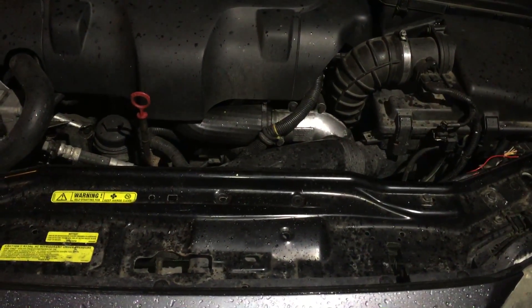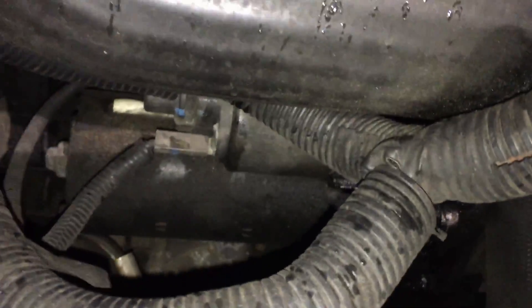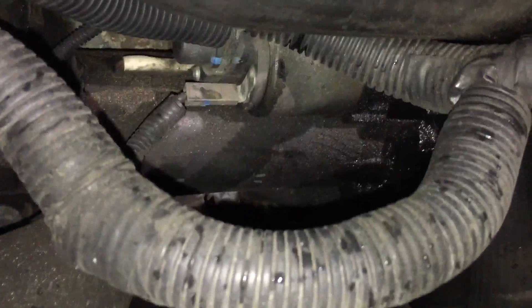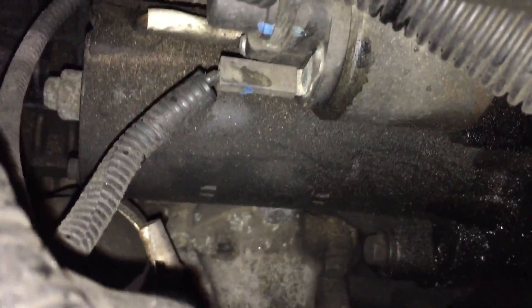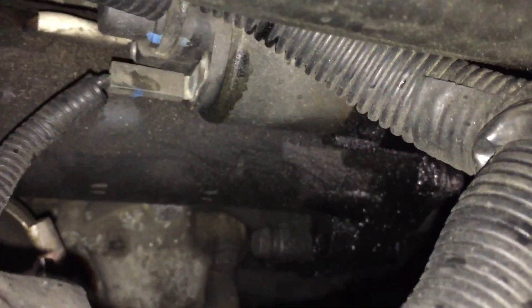2.4 D5 starter removal. The starter is on the front of the engine, right in the middle. I'm going to do the removal video on an engine that's out of the car.